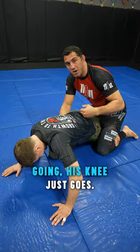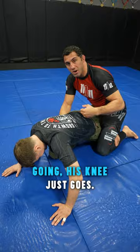And as I drive my hips forward, he's already tapping. And if I keep going, his knee just...